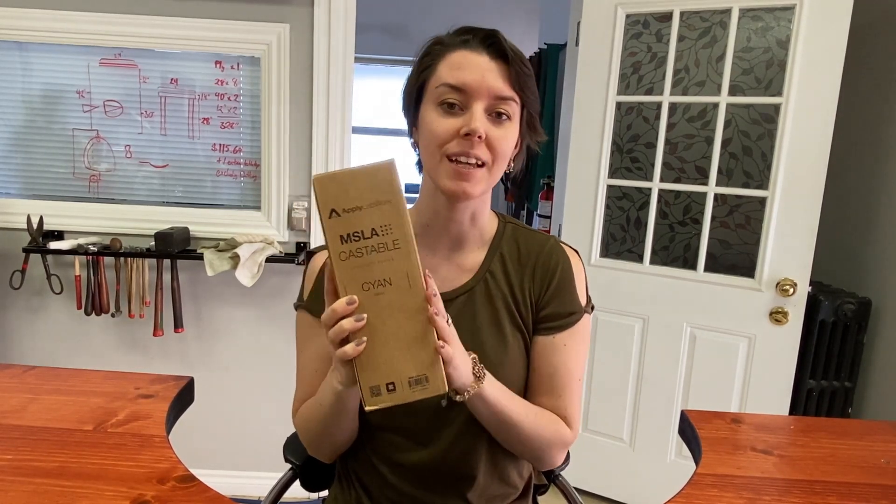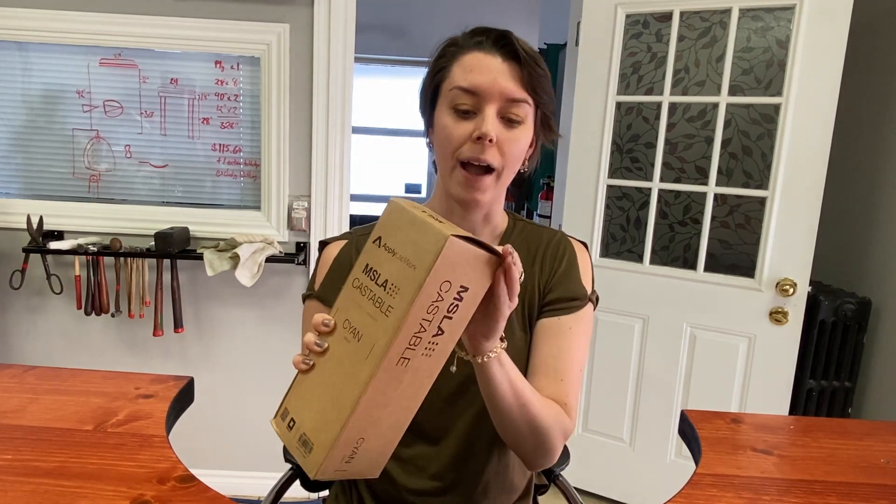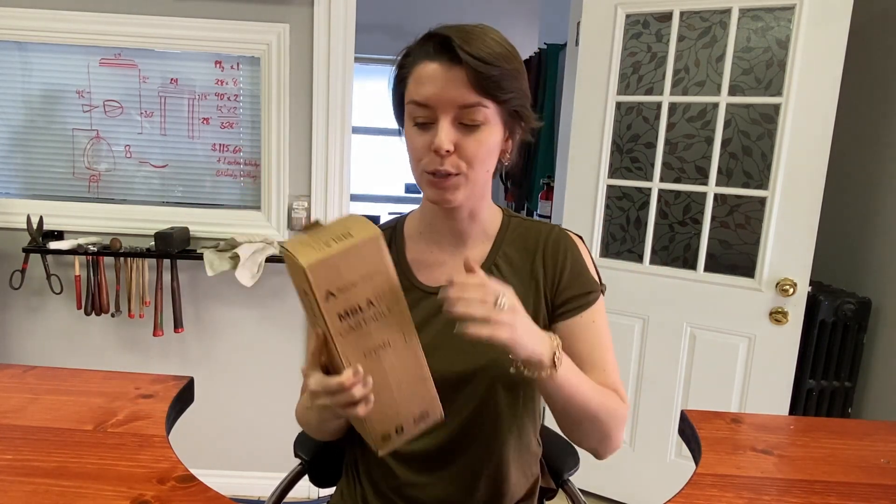Today we are going to be unboxing a resin from Apply Lab Works. I believe they're based out of the states and this is their MSLA castable cyan resin. You guys put a request out to us saying hey, we saw this, have you tried it yet? We hadn't tried this one, so we reached out to Apply Labs, they got back to us with some samples and we're going to see how they work.